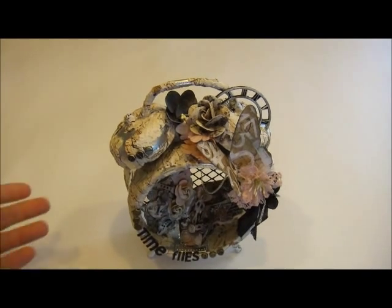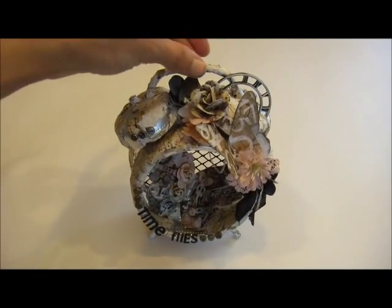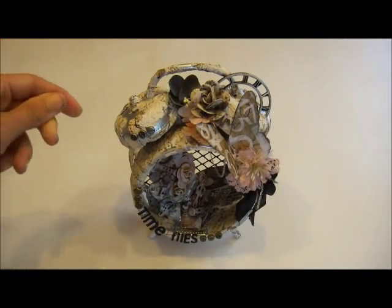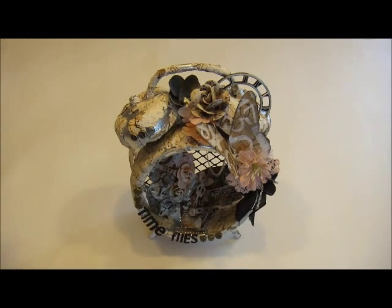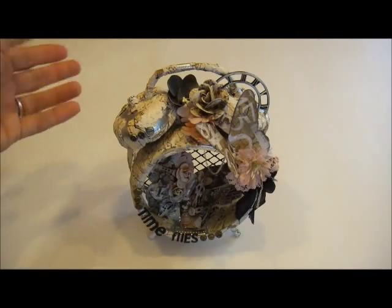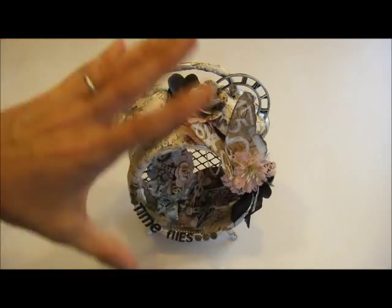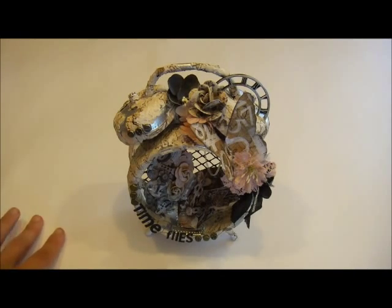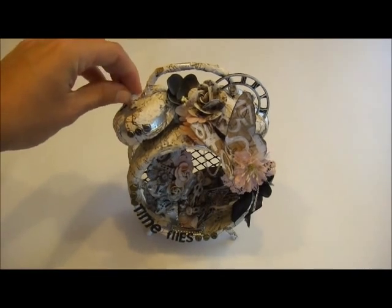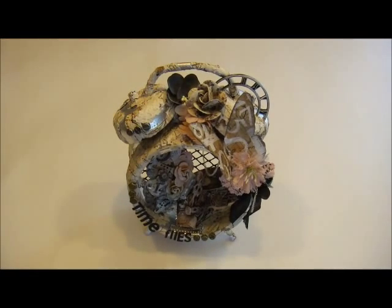Hey everybody, it's Miranda here with a design team project for Discount Paper Crafts. I've created another one of the altered clocks. They are so addictive and so fun, and now that Tim Holtz has these assemblage ones in his new line, it's just so easy to get your hands on one — this one's already gutted out and ready to alter. Kathy had a bunch of these in her store and they sold out immediately, but she has another batch ordered and they will be in any day.